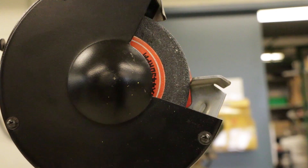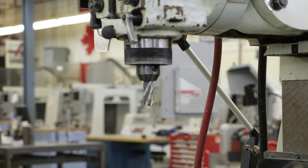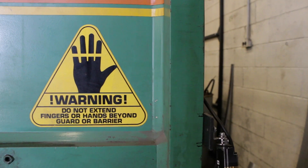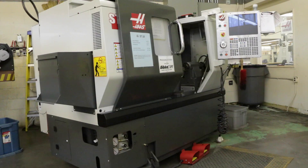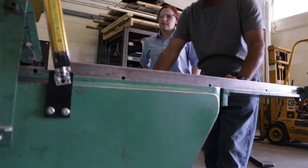Every day, thousands of Manitobans use some type of machine at their work. And when you use a machine that often, it can be easy to forget the hazards involved. So let's look at one of the basic parts that keep you safe when operating a machine: machine safeguards.